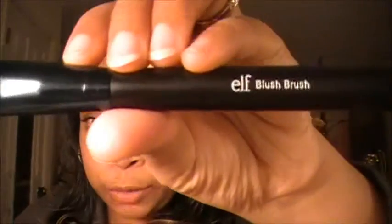The next brush is my blush brush by ELF. I like this brush because it's really good for just hitting right at the apples of your cheek — it's for putting on your blush, of course.